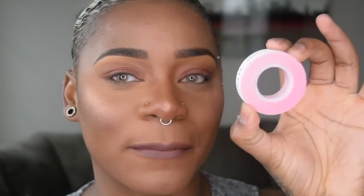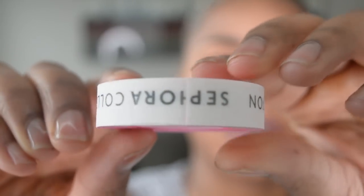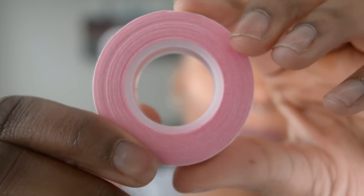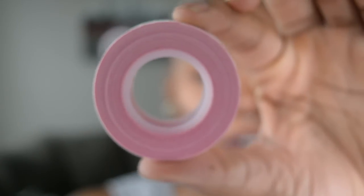Surprisingly, Sephora Collection just came out with their own version of tape for making eyeliner, and that is this makeup tape. It is only $6. It's so freaking convenient, it's bomb. It is just like the perfect invention because I have not seen any makeup tape before — everyone has been using regular tape or scotch tape — but I've never seen a makeup tape. It's only $6.